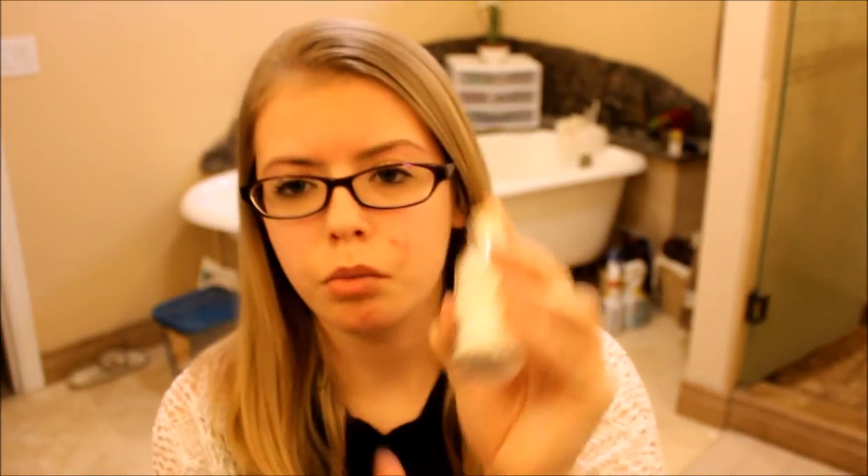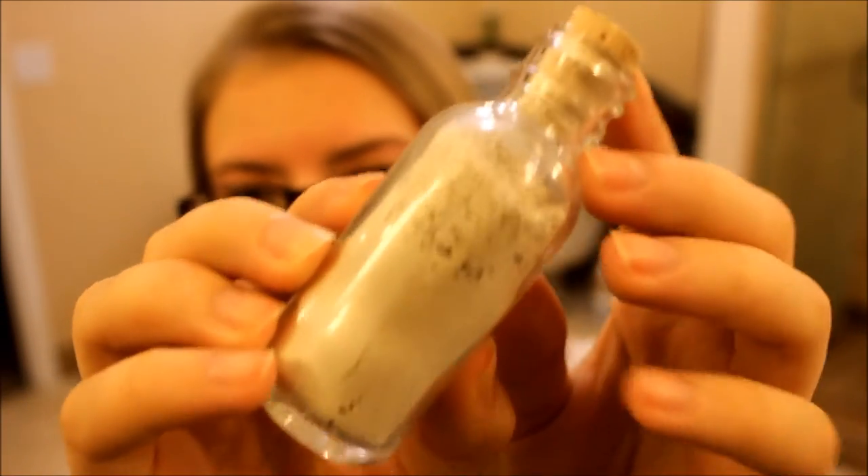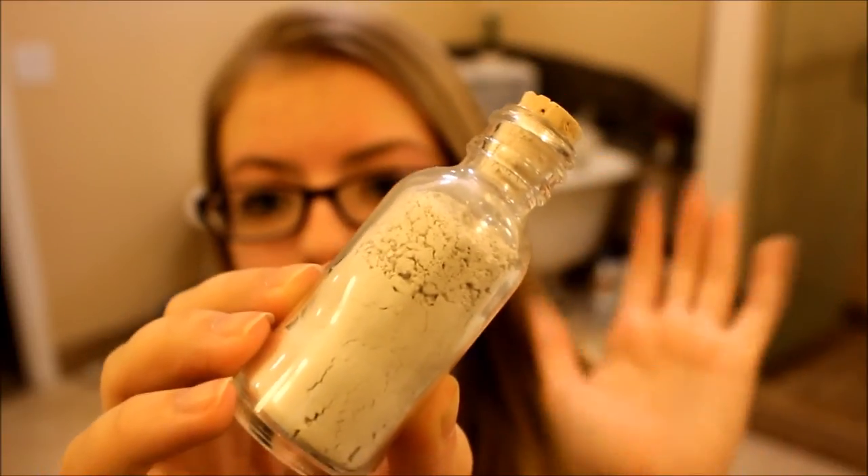The next thing is a Mullen and Sparrow Mini Facial Mask. This is a deluxe size and it's $15 — and I think it is adorable, the packaging is so cute. It's a really interesting kind of clay powder. What it says to do is mix it with water and apply it straight to your face. I'm interested to try this, but I'm a little hesitant just because I can have sensitive skin. I'm going to try it and let you guys know how it works out.